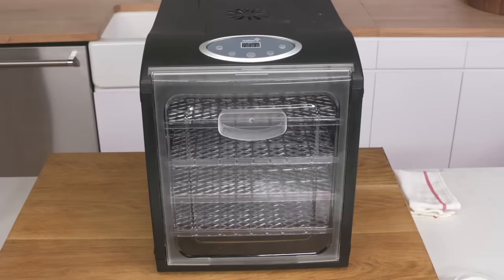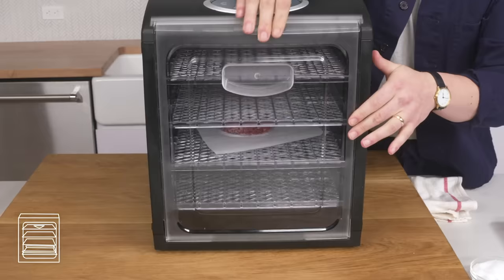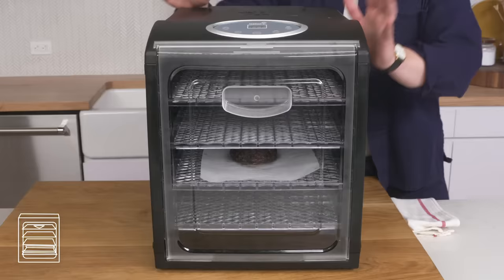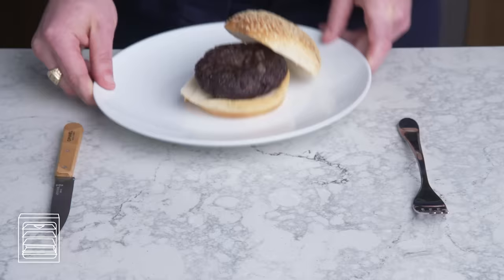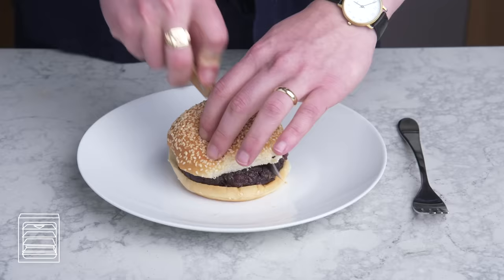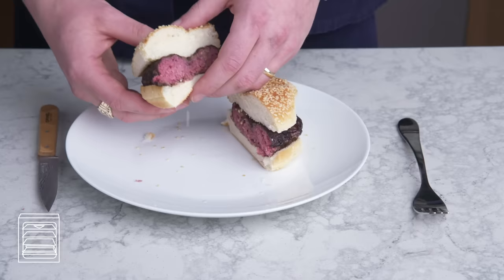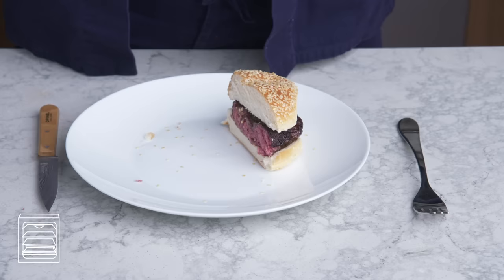Dehydrated burger. Why do people climb Mount Everest? Because it's there. Season it with salt, open this dehydrator up, get our burger in there, and we're going to let it go at 158 degrees for four and a half hours. This looks pretty disturbing—it's very dark, almost like a black bean burger. The inside actually looks kind of good, but I'm honestly kind of scared to eat this because it's been in the danger zone for so long. The exterior is like leather—so weirdly tough. Do not do this.